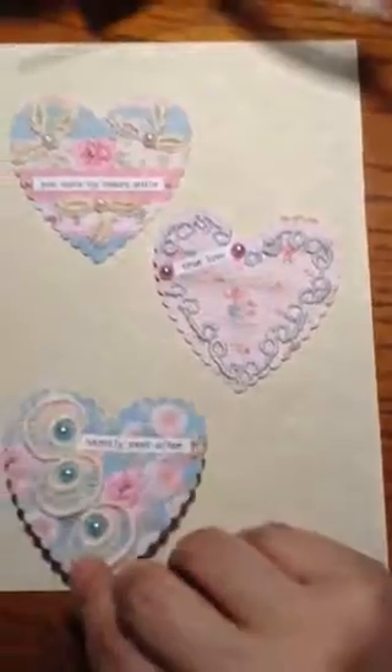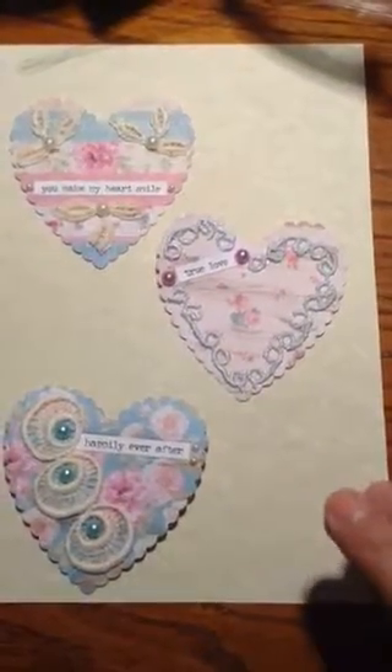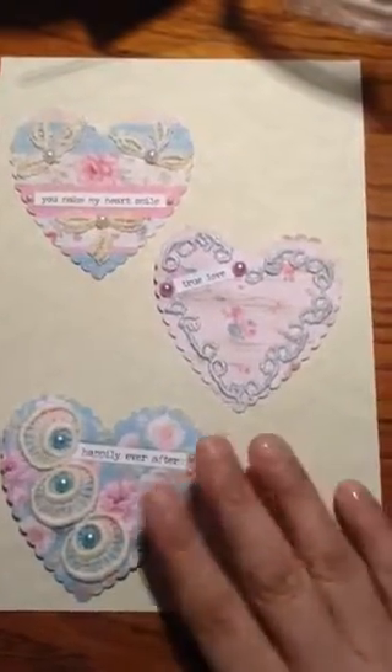I made them not that chunky or layered — they're kind of flat because I don't know what you use them for. If you use them on cards they will be pretty flat so that you can use them in your crafts.